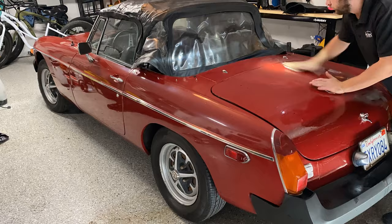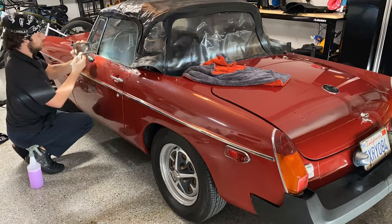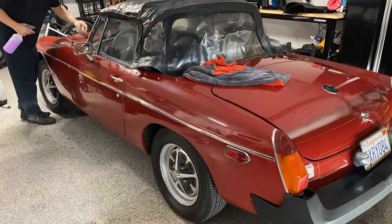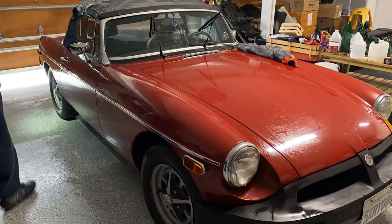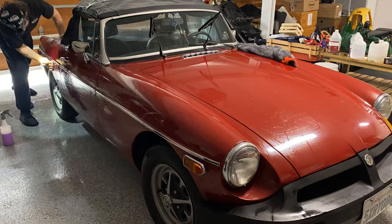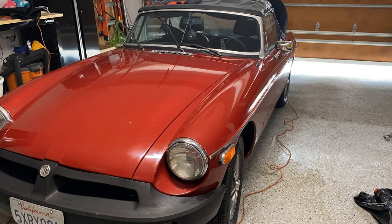We are going to hit this thing with a clay bar. It looks pretty contaminated — this thing probably hasn't been detailed in forever. I used the fine-grade clay bar from Shine Supply, which seemed to work just fine, and of course Shine Supply Shine Mist. We can't forget blow-drying the car afterwards to make sure we get all the water out of those cracks and crevices so none of it drips down.